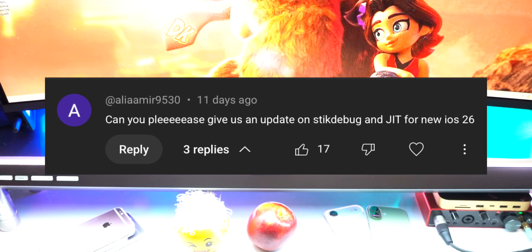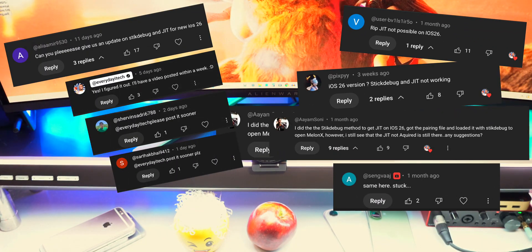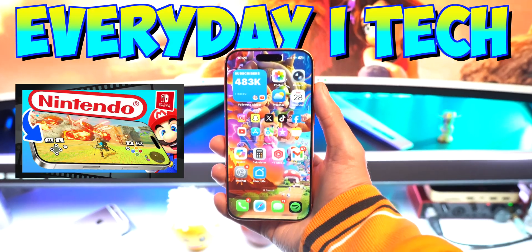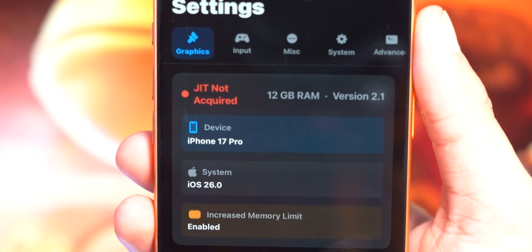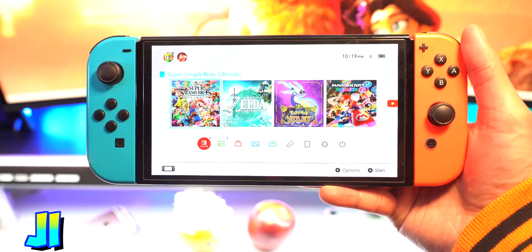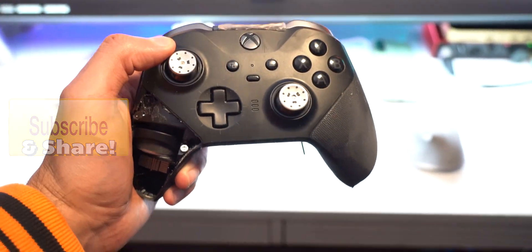Good evening and welcome to Everyday I Tech. If you missed it, I made a video on how to play Nintendo Switch games directly on your iPhone and iPad. The only problem is iOS 26 broke JIT, which is needed to run Melon X — the Nintendo Switch emulator — smoothly on your device. But don't worry, I found a fix. In this video I'll be showing you how to get JIT working on iOS 26 in Melon X.